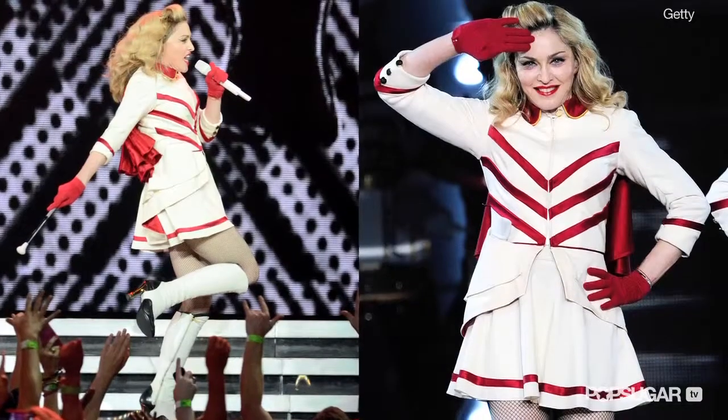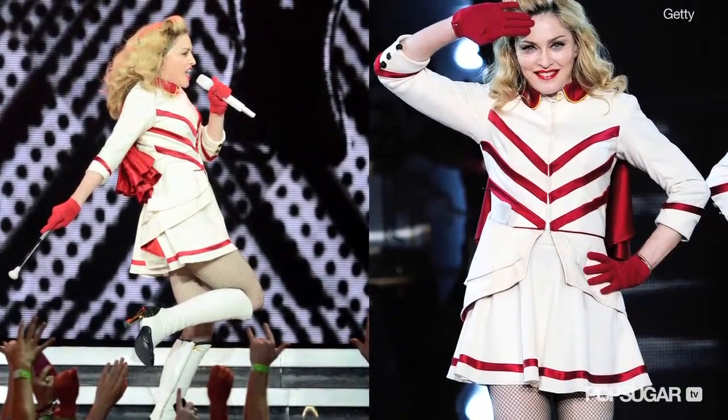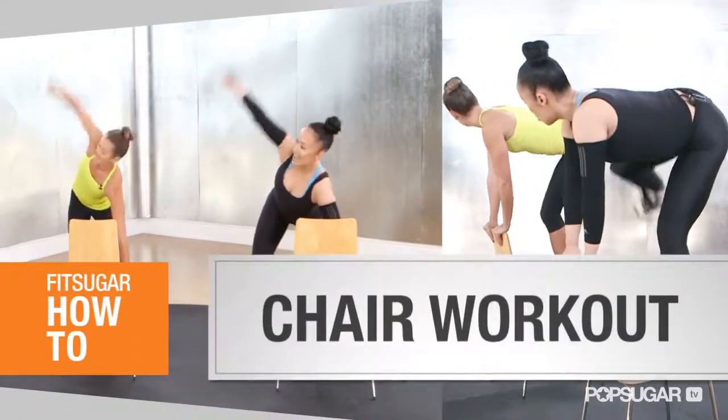Nicole Winhofer is a professional dancer and trainer to Madonna, so needless to say, she's on the road a lot. Today, she's going to show us a workout you can do anywhere, as long as you have a chair.